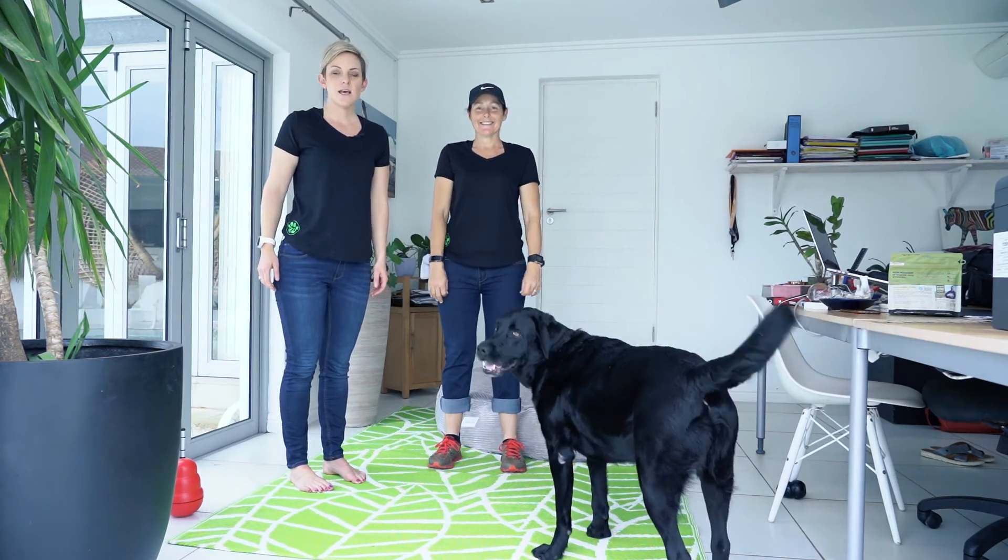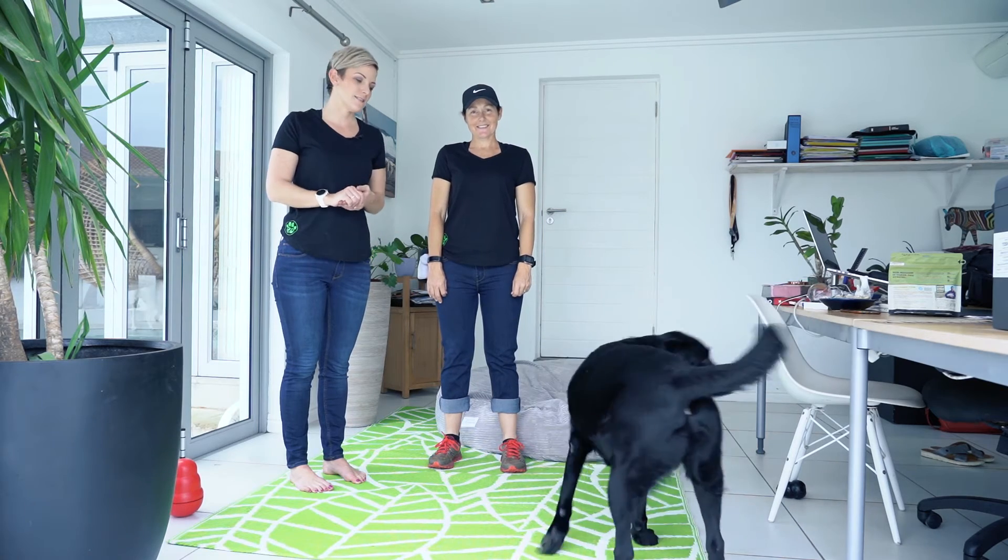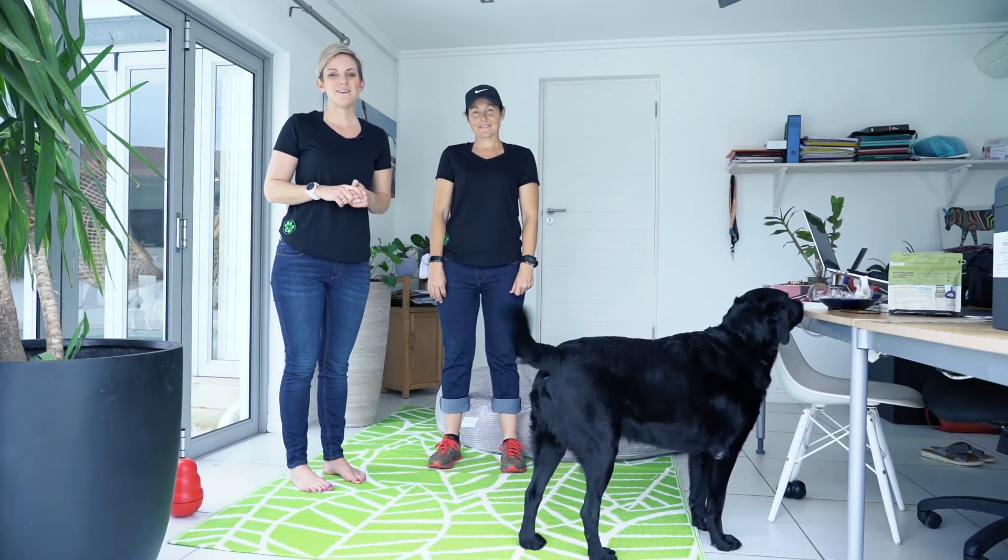Have some fun with your senior dogs. Make sure they keep in good health — and those are some of our tips from Pawfect. Have fun and we'll see you next week.